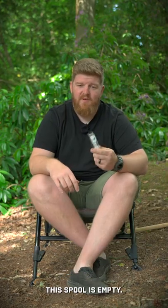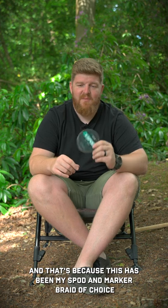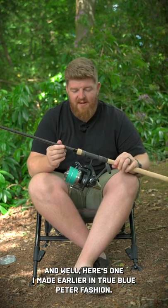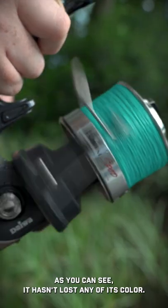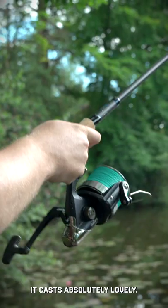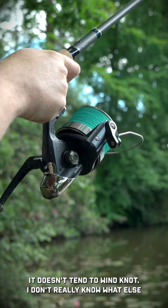As some of you may have already noticed, this spool is empty, and that's because this has been my spot and marker braid of choice for probably the last six months. And here's one I made earlier, in true Blue Peter fashion — as you can see, it hasn't lost any of its colour and it's still just as strong as the day I put it on there.